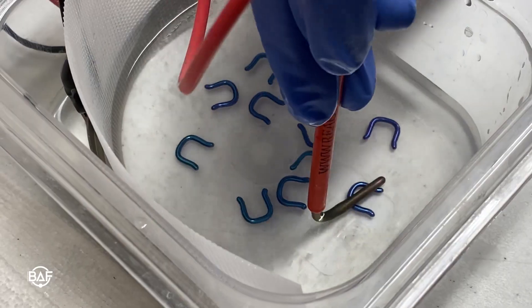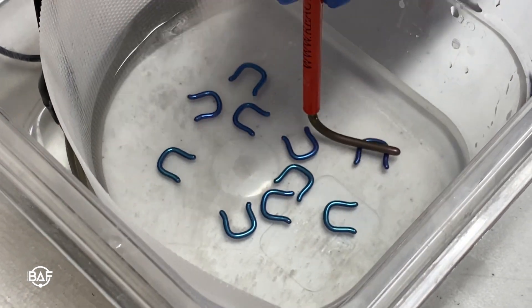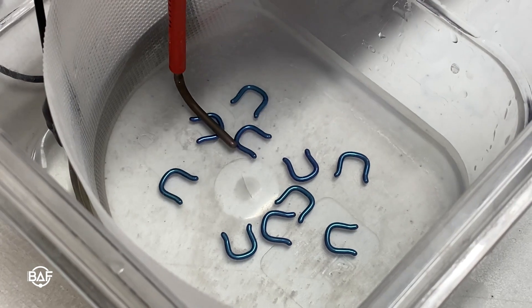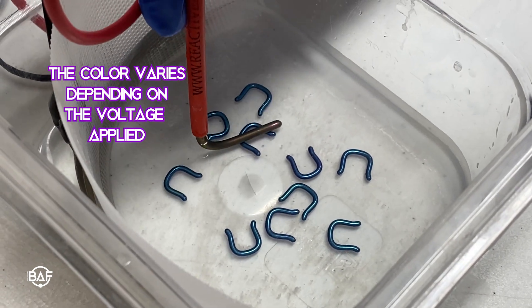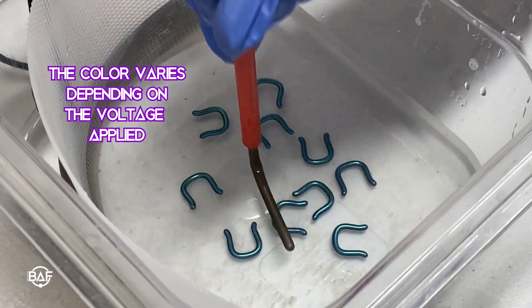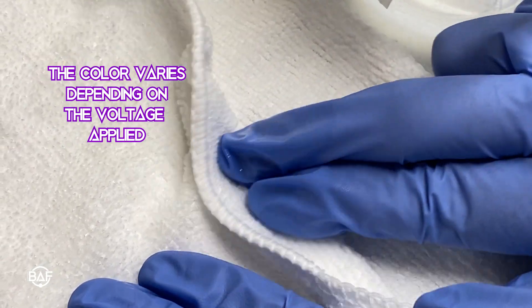A few things to keep in mind: the color of the jewelry can always move further up the spectrum by adding more voltage, and thus a thicker oxide layer, but cannot go back. Also, while the process can create a wide variety of colors, it does have its limits. Red, black, and white are not colors that can be created by way of anodization, along with pastel hues and matte finishes.